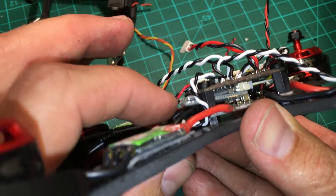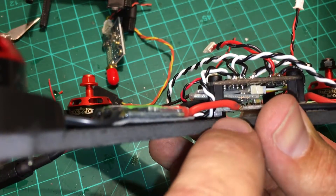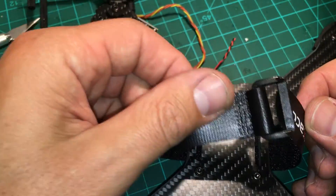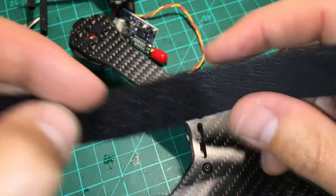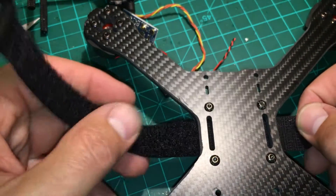I've got the FrSky XSR receiver mounted with double-sided tape underneath. I used a 12-millimeter metal screw with a nylon lock nut and the PDB, so you have access to the slots to adjust up or down. It also means you can simply run the strap all the way through without taking the stack apart, which matters because I tend to break straps and want to replace them easily. I found going through this way to be the cleanest and simplest approach.